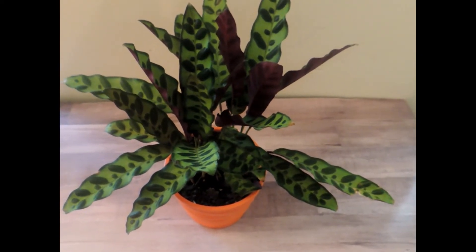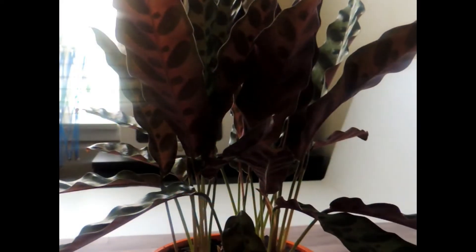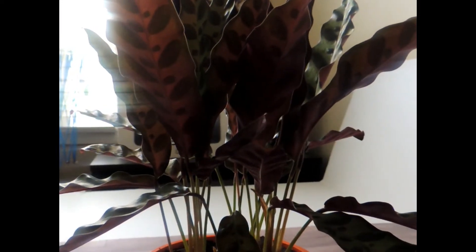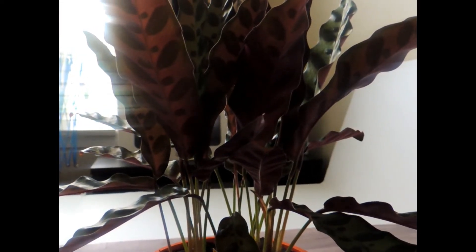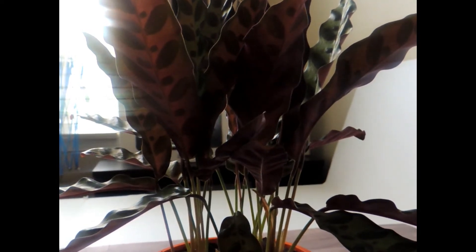I'm going to try to show you here — when I brought it out of the dark, it kind of spread back out again when I went to film it. But this is kind of what it looks like when it's dark: all those leaves kind of come together, which is just a super neat, cool feature of this plant.